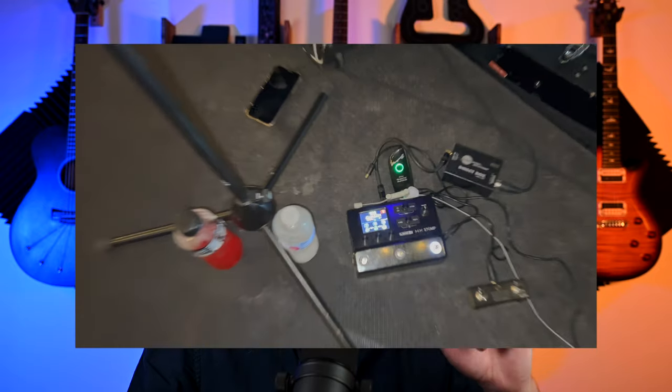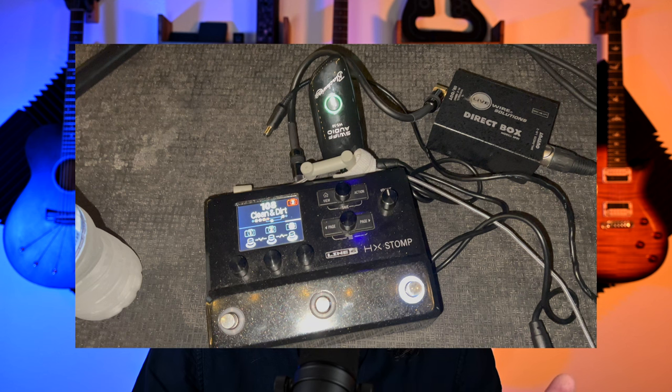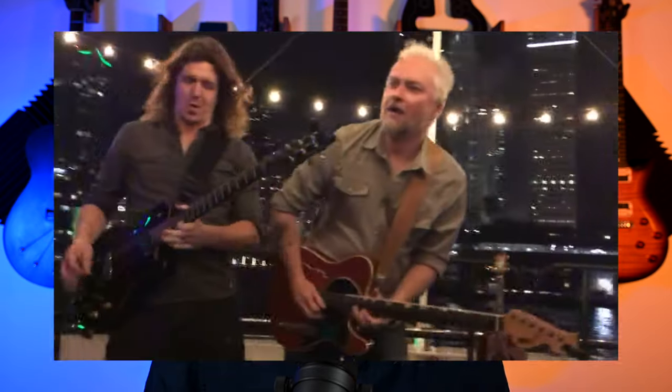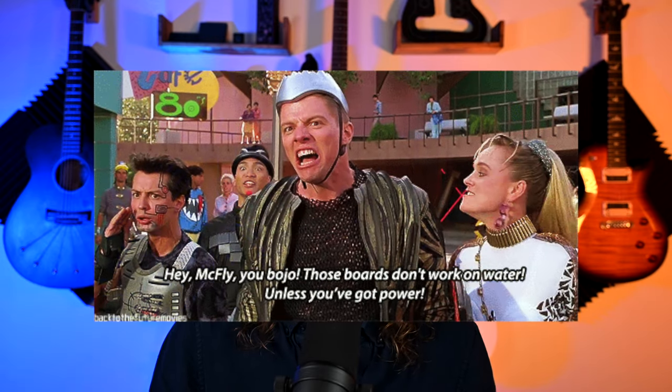I did notice the sustain problem once when using the Licata ones. It was one of the coolest shows — we went to Miami on a yacht for a private company party and sailed around Miami at night. I was running Variax guitar straight into my HX Stomp. I noticed something wrong with the sustain during soundcheck, but after that I didn't care because the audience certainly didn't. Every other time it's been fine — maybe it was a power issue from being on a boat.